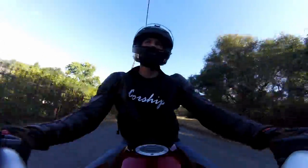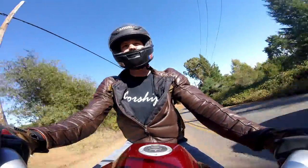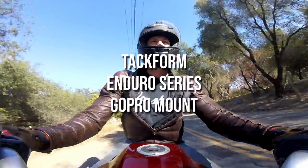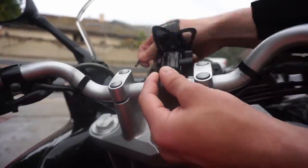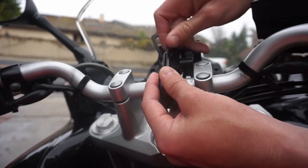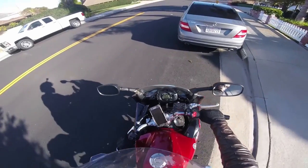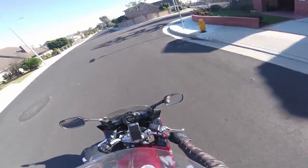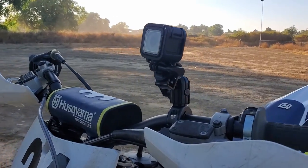Welcome back to Airborne Productions. Today we are going to look at the Tacform Enduro Series GoPro mount for motorcycle handlebars. Previously I reviewed their motorcycle cell phone handlebar mount and they were pleased with my review, so they decided to send me this GoPro mount. In return I decided to make another review.